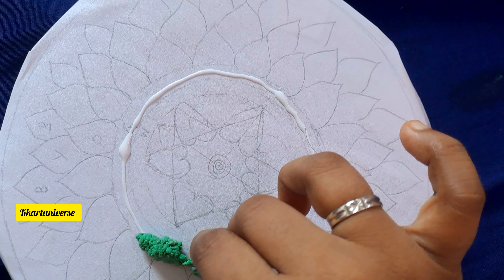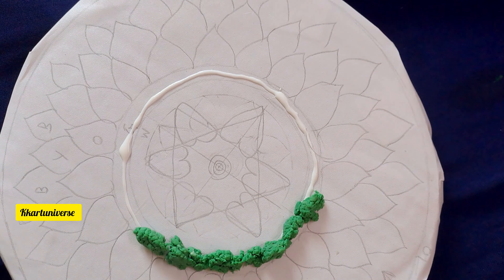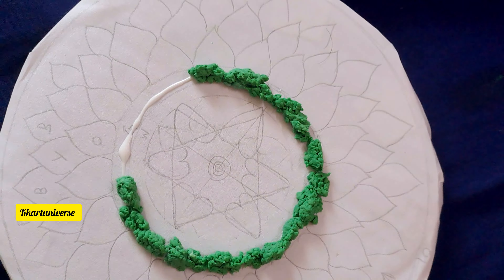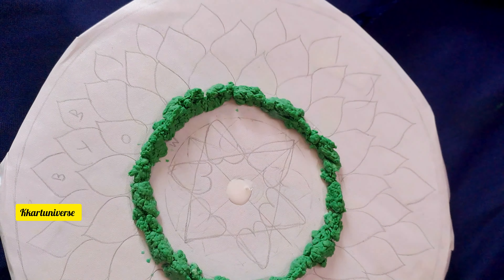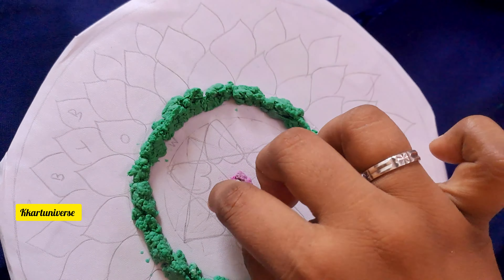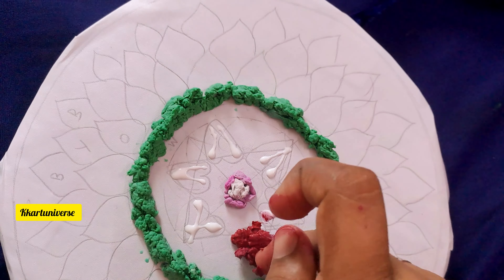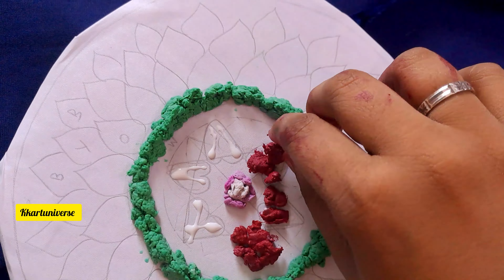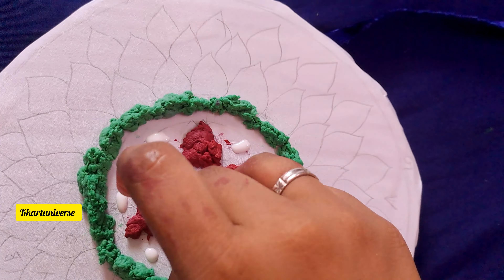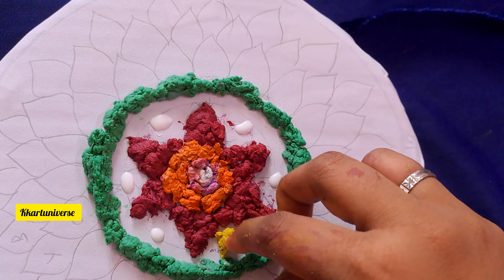Paste them one by one and cover it like a circle. Then apply fevicol and add white color, pink color, and then red color, then orange, and then yellow.